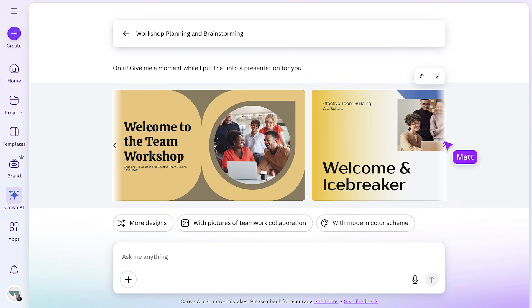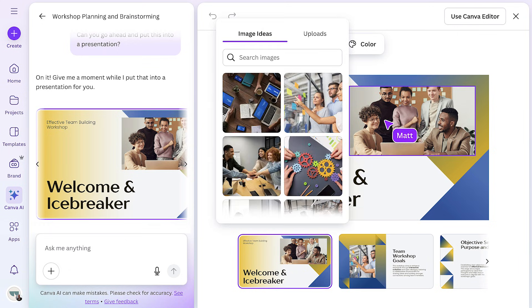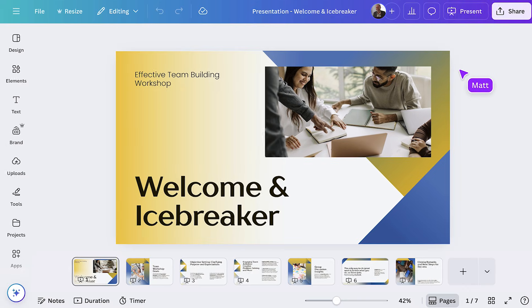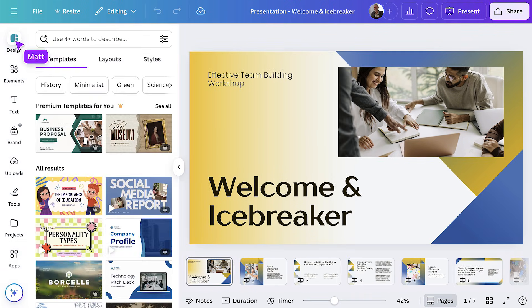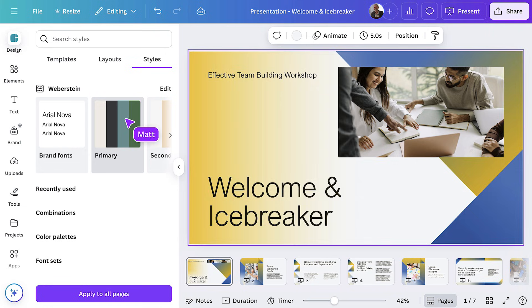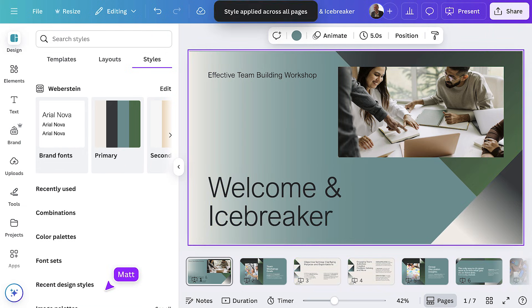Now I've got a few different styles to choose from. I'm going to select one I like, and then I can go through and change the basics. When you're ready, choose this to open the presentation in Canva editor. I'm using brand kits so I can make it a little bit more on brand, with the correct fonts and the correct colors. Hit 'apply to all pages' just to ensure it's consistent throughout. In no time at all, I've got a plan and a presentation.